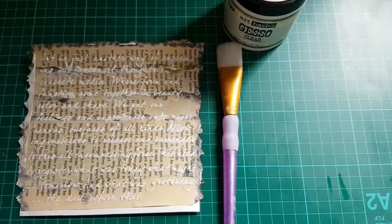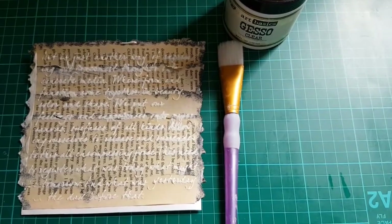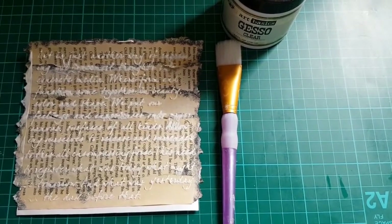Once the texture is dry, I'm going to add some clear gesso on top of my card.